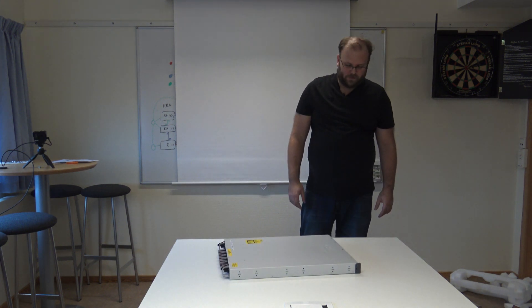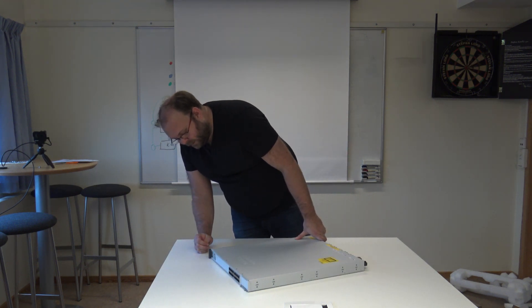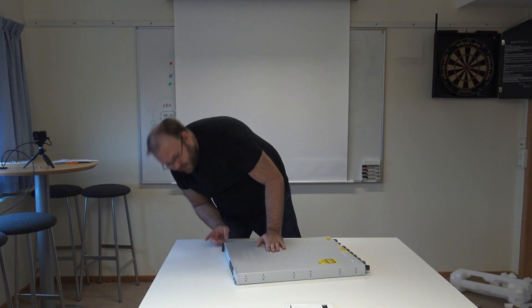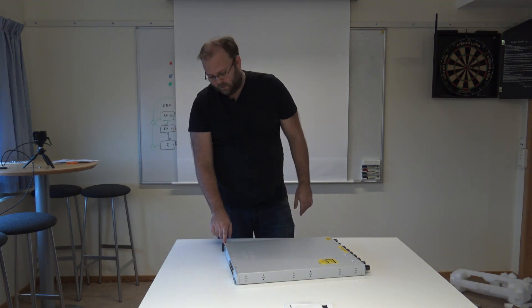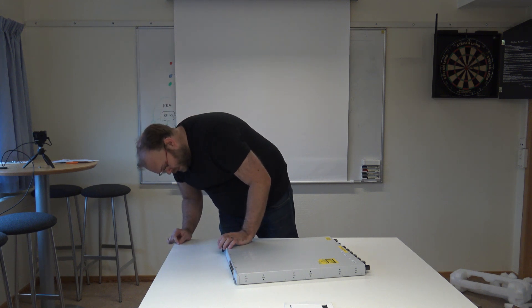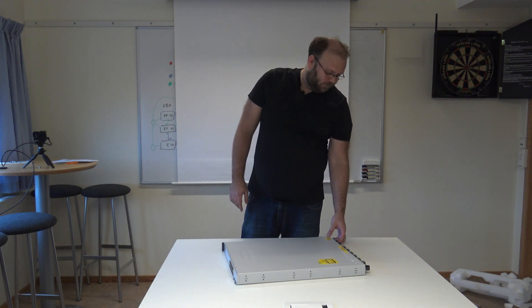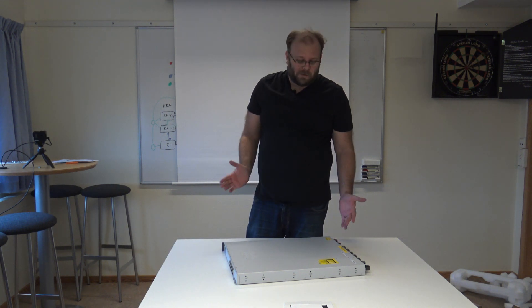So this is the switch — it looks quite nice. And this is something new: this is an RFID tag. I bet you can do inventory or similar with it. I will need to read up on that and maybe cover it in a different video.